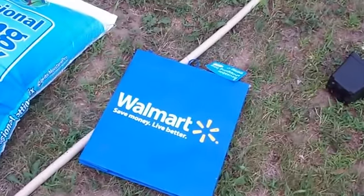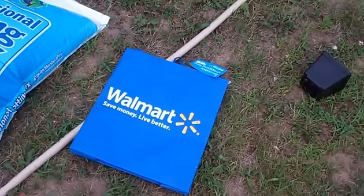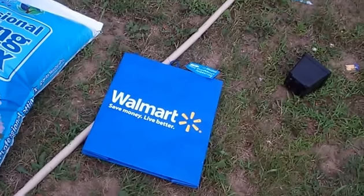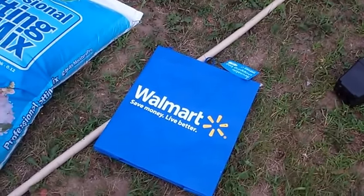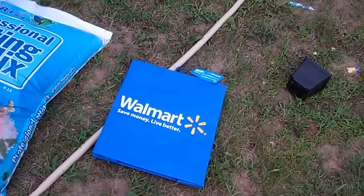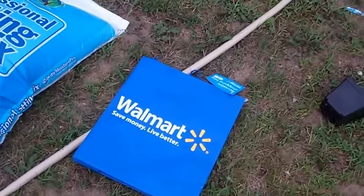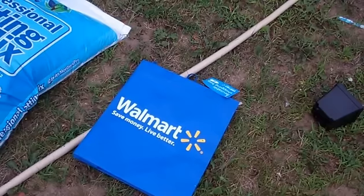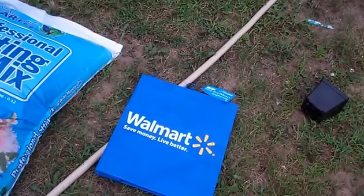Go over to Walmart and get yourself a couple of these grow bags — they're by the checkout, they're 50 cents a piece, made out of recycled polypropylene plastic. I've tried every grow bag there is and I'm not promoting Walmart, but these hold up better than any of them. I've got some that are two years old and they're as good as the day I got them. Air pruning is where the roots hit the air at the sides and they don't circle, so you don't get root bound.